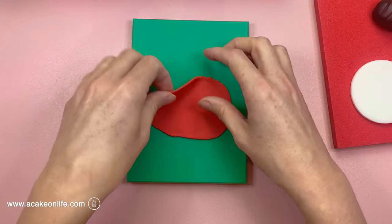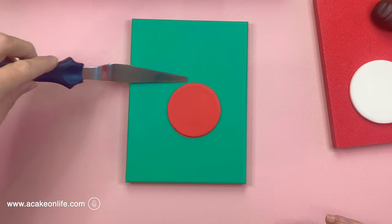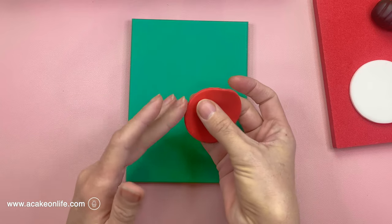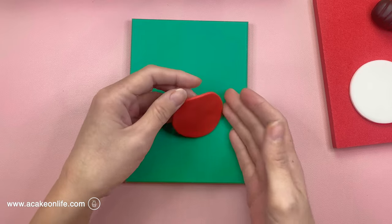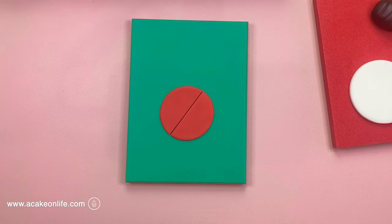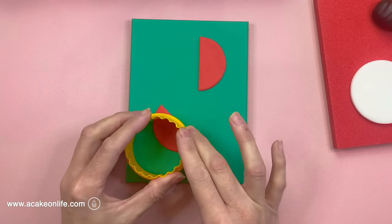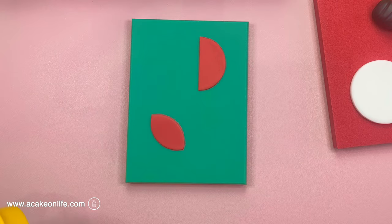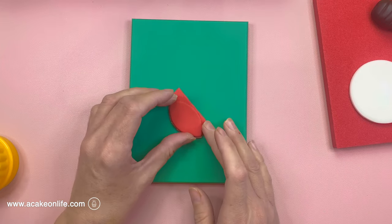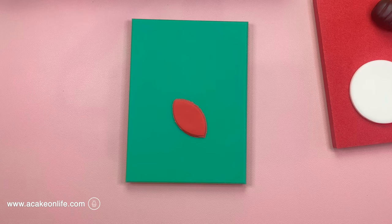Now I'm going to make the outer shell by rolling out some red modelling paste and I'm just going to cut this out into a circle. I'm just going to neaten the edges with my finger. Now I'm going to cut this in half so I've got either side of my shell. Then I'm going to bring my circle cutter back and I'm just going to take off one side of the half — now you can see I've got that little rugby ball shape — and I'm just going to put that on top of the other half just to make sure I get the same size.